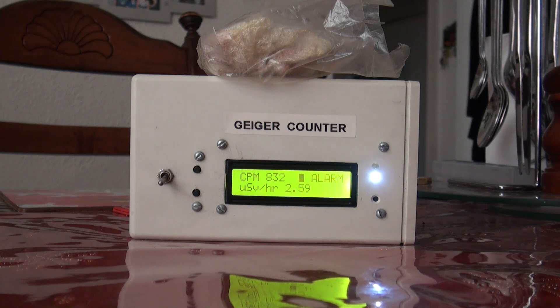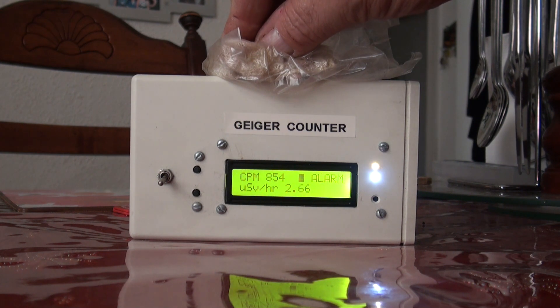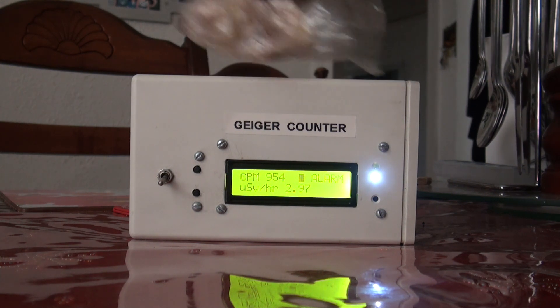We're up around 800 counts per minute. I'll squash it down a little bit by hand — it'll probably increase a bit. There we go, 960. We'll take that off.